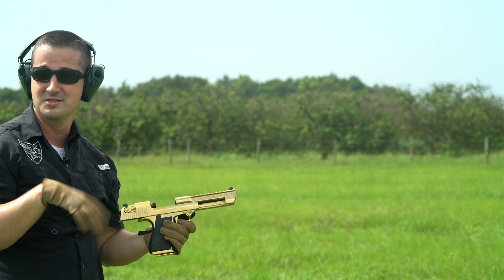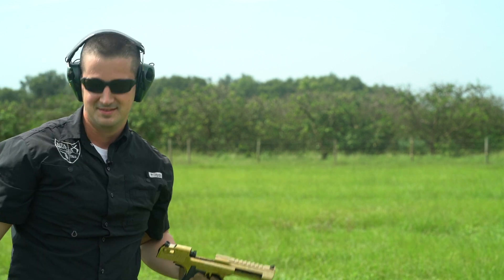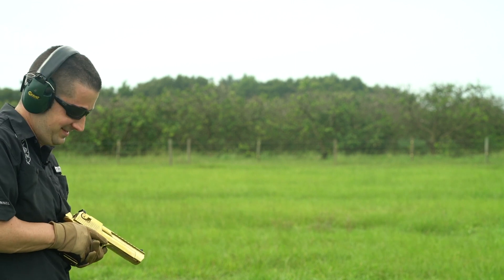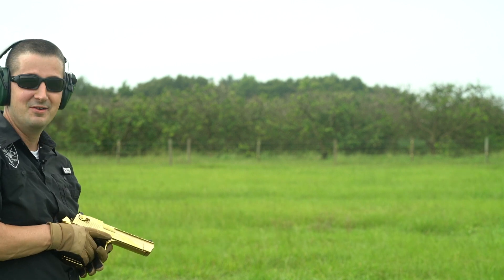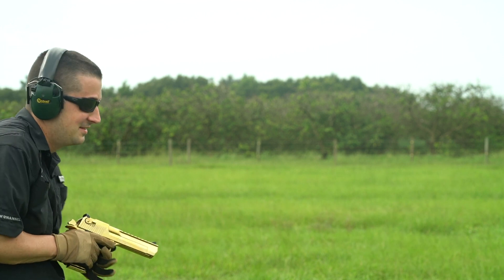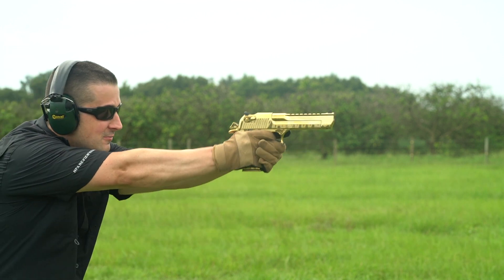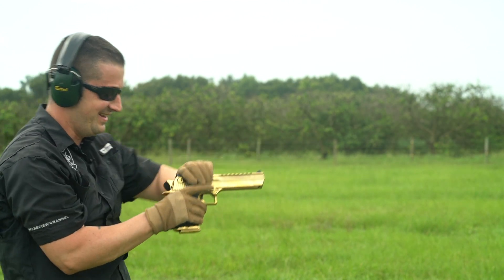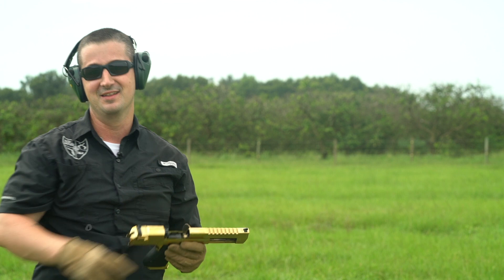I'm going to do one more mag and just get rid of it as fast as I can. Just knowing what's coming is brutal. Brace yourself, fool. Oh man, I love this gun.